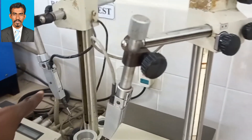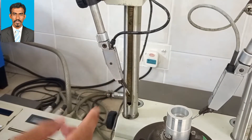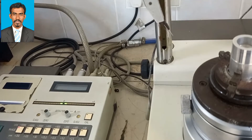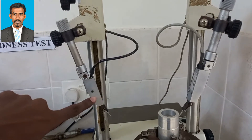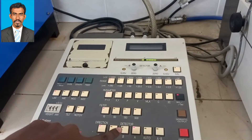Here we have two probes: one can be used to measure the outside roundness and the other to measure the inside. We can either use both simultaneously or one after the other. Which probe to select to measure the roundness can be determined by these two buttons, A and B.